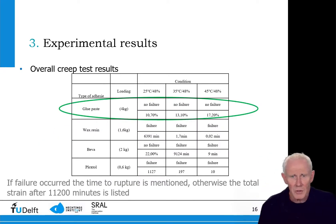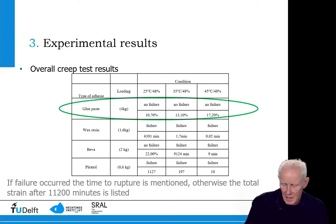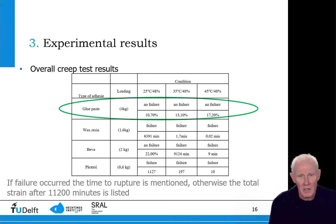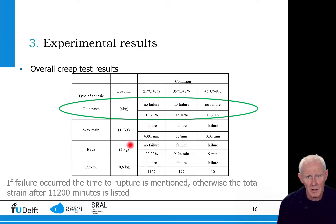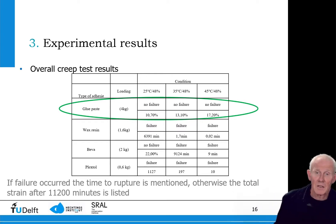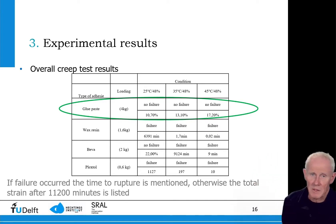Combining all the test results, we find that glue paste in particular does not show any failure even at the highest loading, shown in the second column. As a mechanical engineer, I would point to this adhesive as being the best even at the highest load. However, that is not the case when we take reversibility into account.